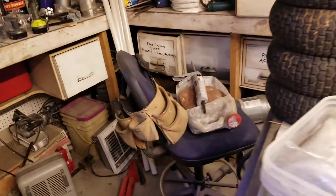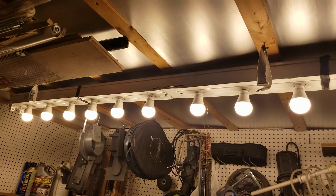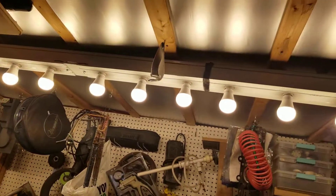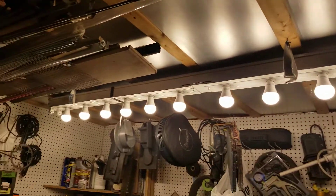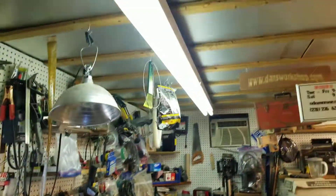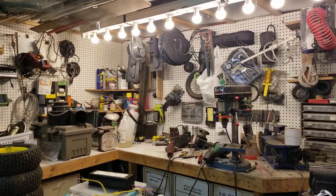These are super cheap bulbs — I actually don't expect them to last very long, but here's the thing: you can replace them one at a time and they're very cheap. I got these on sale for about a dollar a piece, so with 12 of them it cost me about 12 bucks — they were on sale at Menards. Fun new light fixture; it was a bit of work but I thought you guys would be interested in seeing that.